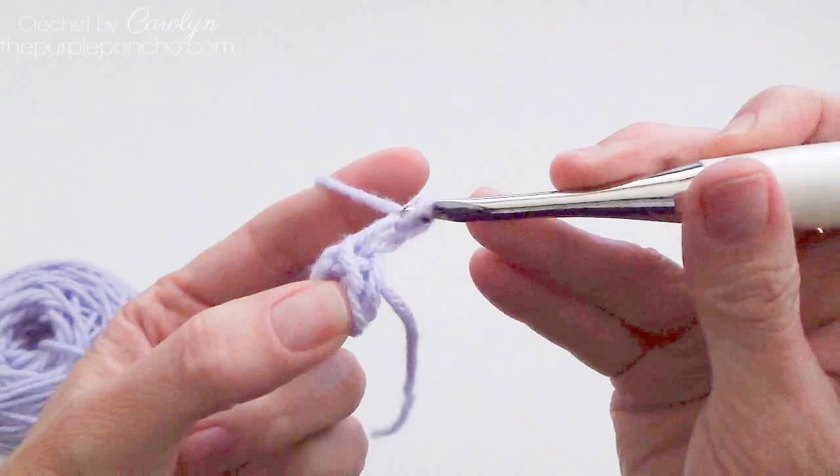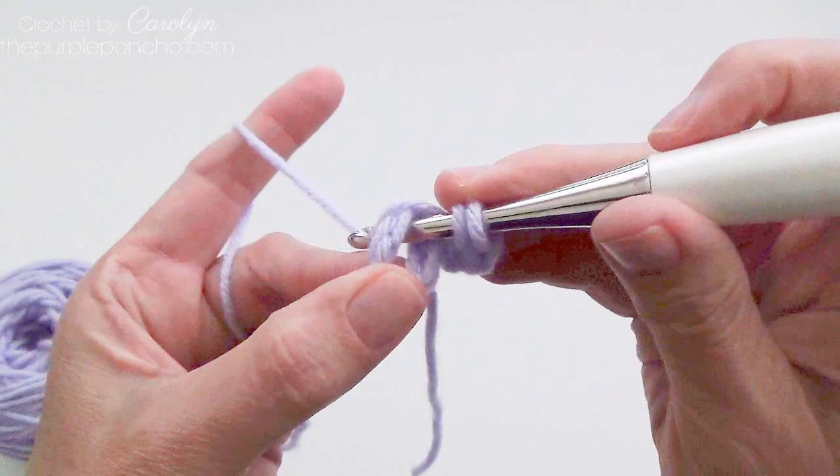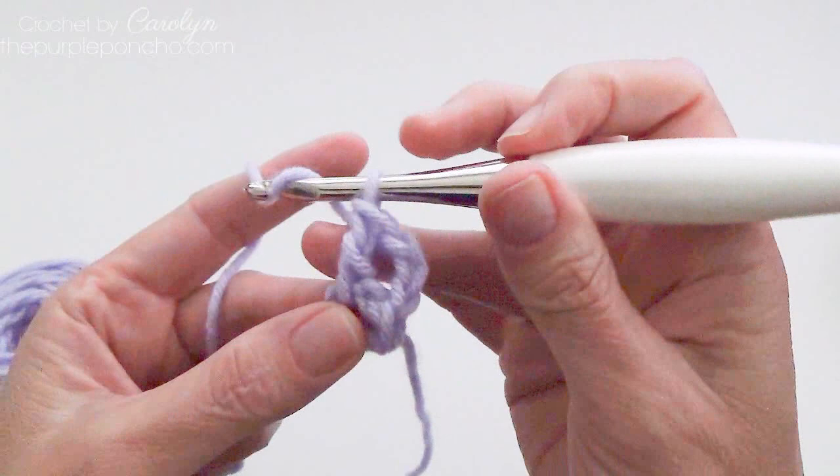Chain 3, and we're going to place 2 double crochets inside the ring, right there in the center. Insert your hook, yarn over and pull up a loop, yarn over pull through 2, and yarn over pull through 2. Chain 2. That first chain 3 counts as a double crochet.